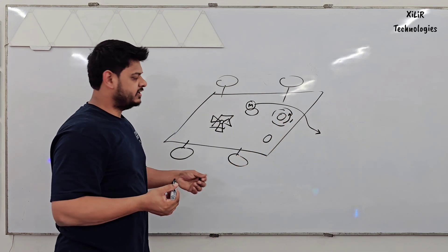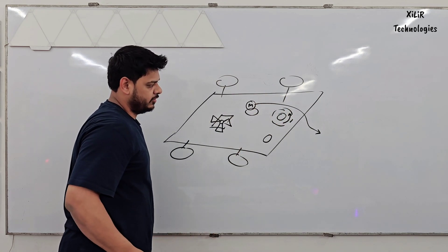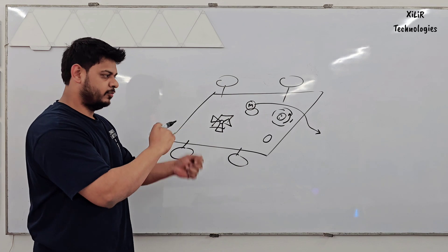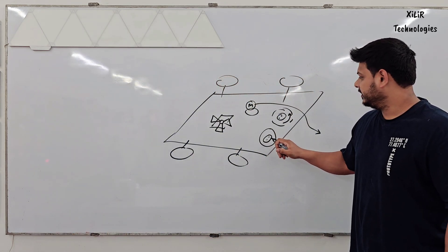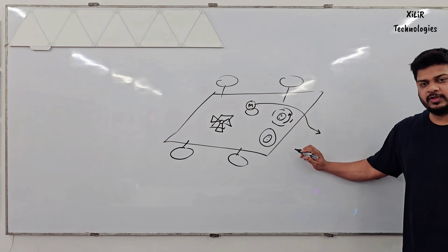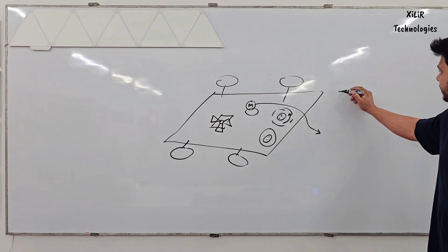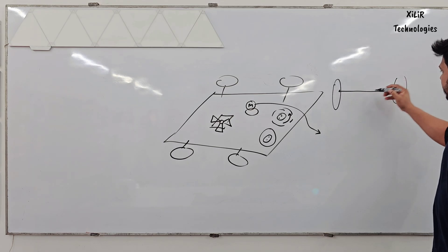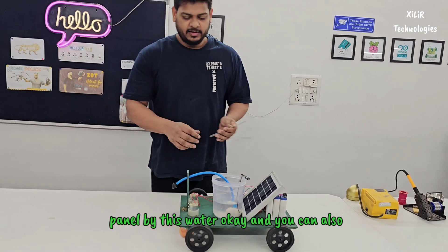The mopping unit will rotate clockwise. You can change direction according to the control logic — if you need it to go clockwise or counter-clockwise, you can change direction accordingly. The front view of the robot will look like this, and the mopping unit is positioned here. This is the project which will clean solar panels using water.